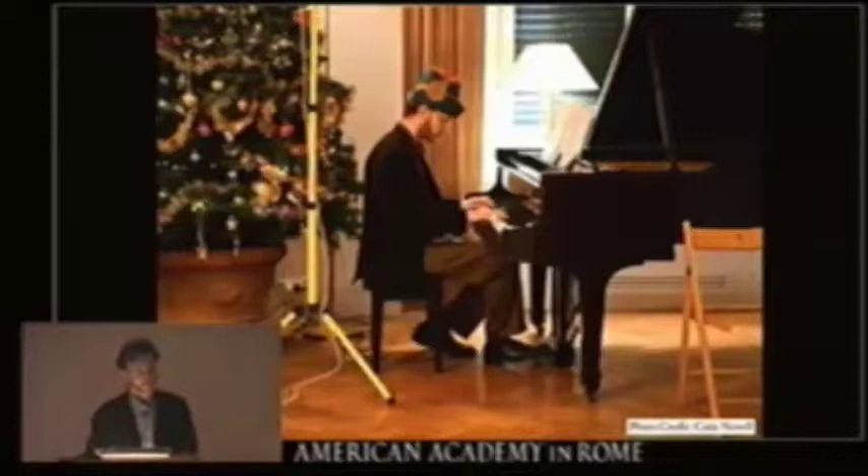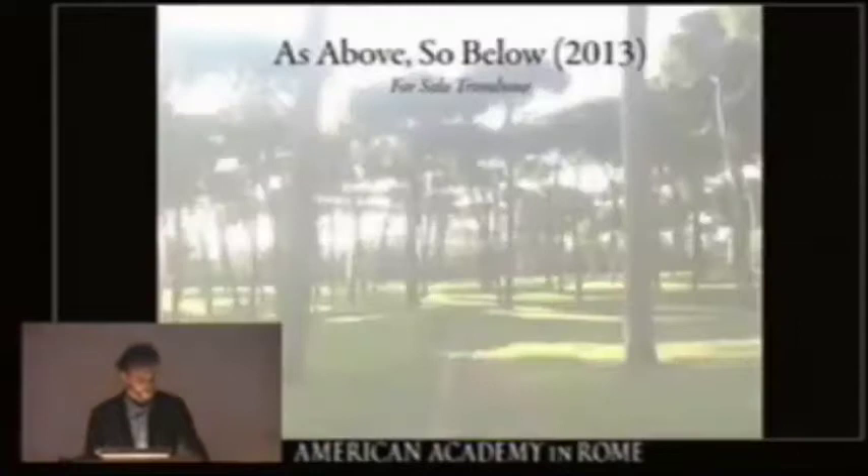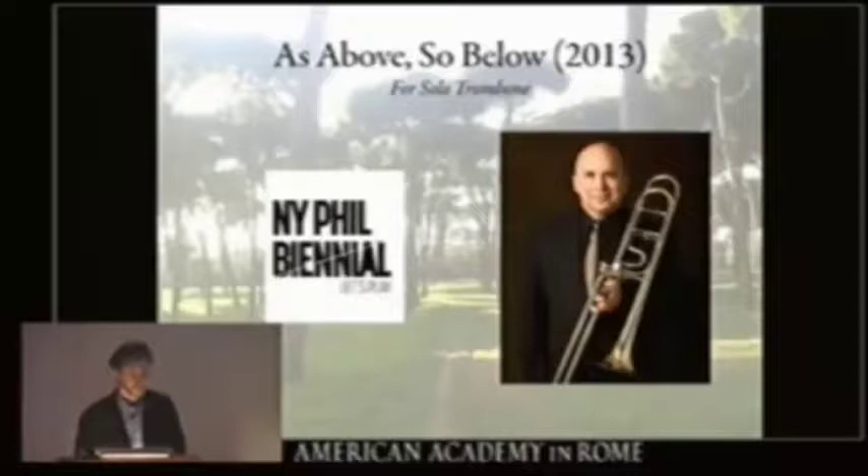So this piece — the first piece that I wrote — "As Above, So Below" for solo trombone, is a commission from the New York Philharmonic, which Joe Alessi, the principal trombone player, is going to premiere on June 3rd, this June. In preparing for it, Alessi had always been a childhood idol of mine. I grew up in New York and heard the New York Philharmonic, and as a trumpet player, he's someone I always looked up to, so I wanted to write him a really good piece.